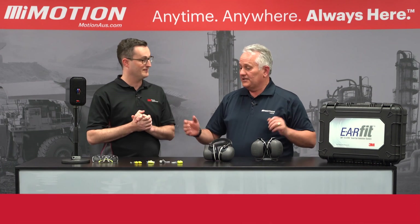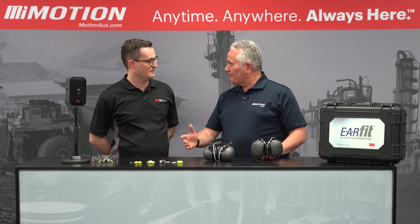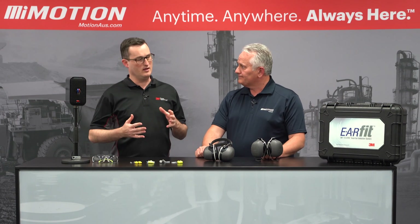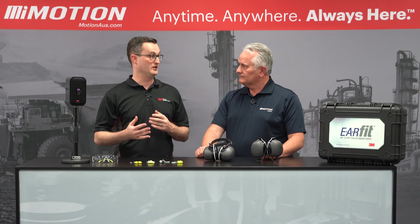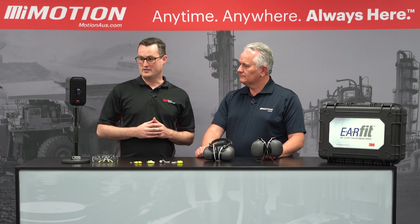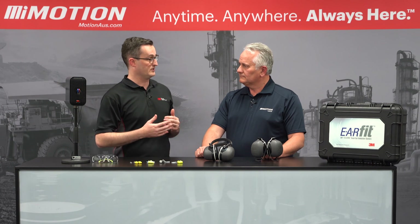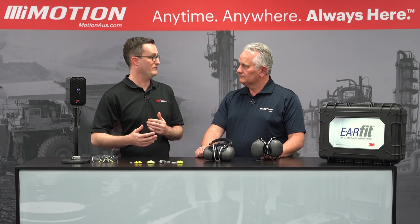So EarFit — I gather it is what it says it is, in terms of ensuring that the right fitment for the right application? Absolutely. When we think about hearing protection, it's critical to understand what is the level of attenuation that's actually being achieved, because that ties into whether that is sufficient or not sufficient. So EarFit is a system that allows workplaces to, as part of their hearing conservation program, check whether a fit can be achieved to the adequate level.